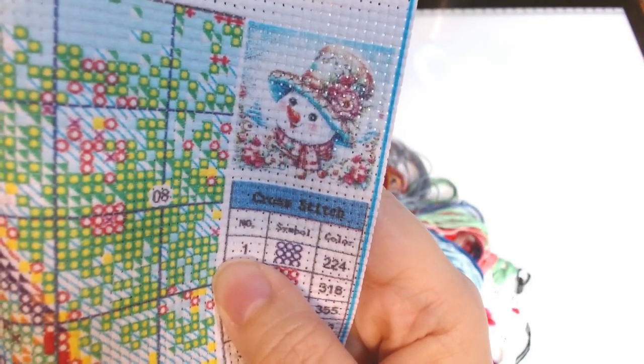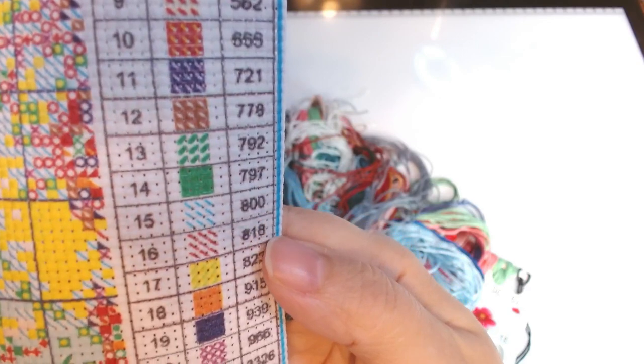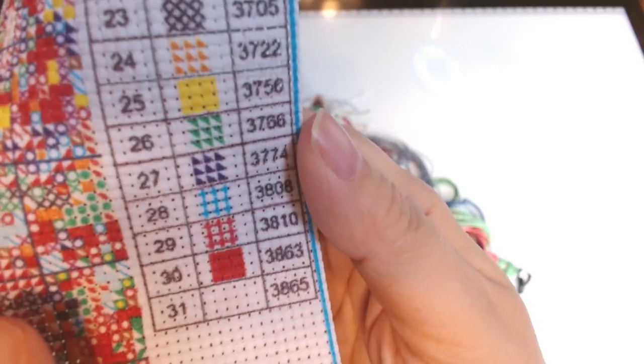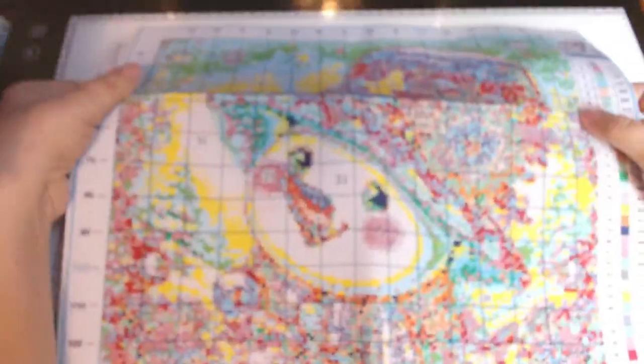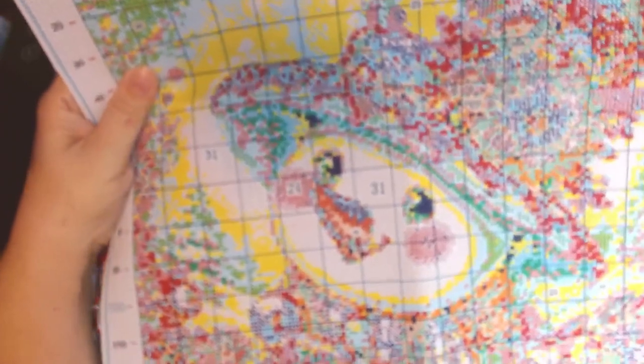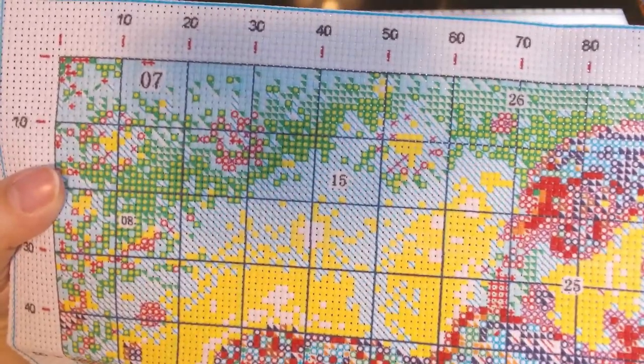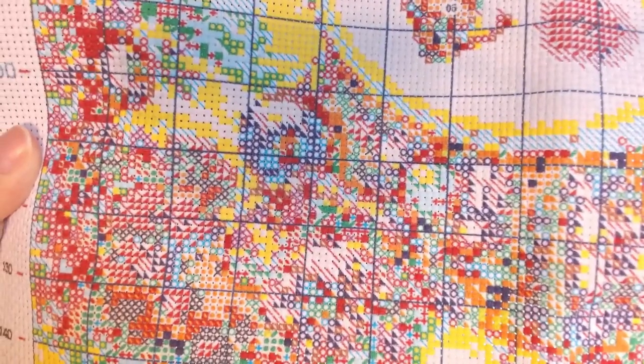Here's the little thumbnail of her — she is so cute. Then the symbols, all 31 of them. The canvas is not serged around the edges so there could be some fraying, but it's not flimsy. You get those really flimsy canvases that start fraying immediately — this one doesn't feel like it's going to do that. The printing looks really clear, everything is in its square. There's a lot of confetti and I'm going to have to be really careful with all these different colors, circles, and lines. I don't want to get them confused.